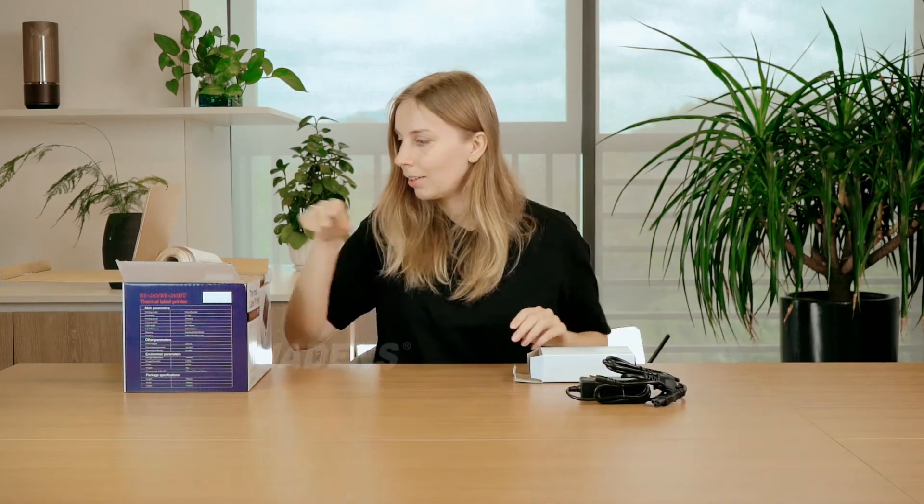Inside this box we have the power cord, the USB cord, a USB-C to USB adapter for your Mac if you're using Mac with your printer, the manual instruction — so to set up your computer to the device you need to follow this guide — also the U-Disc with video instructions on how to install your thermal label printer, and a free label roll.